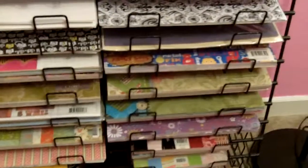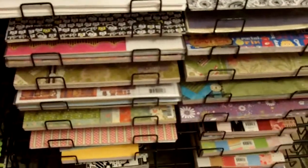Then at the bottom, I have all my paper packs. For example, there's the 12x12 stack of All About Boys, some Cane Company, some Die Cuts With a View. So that is where I store those.